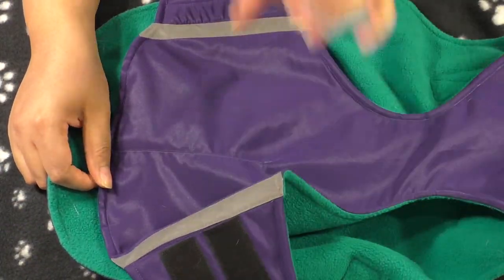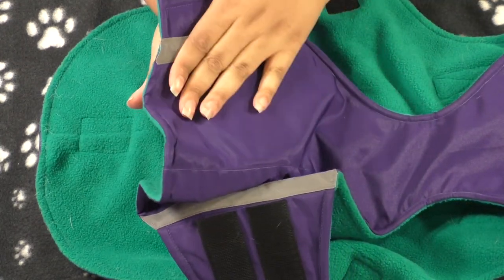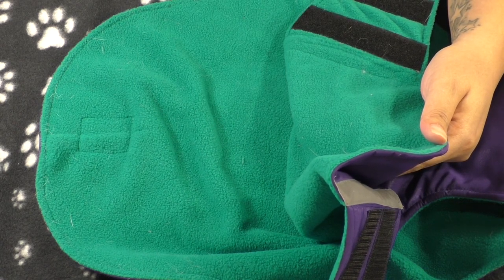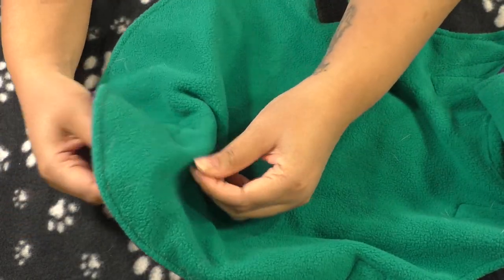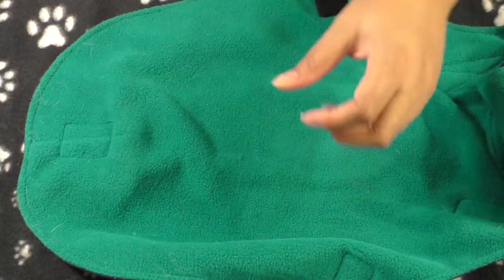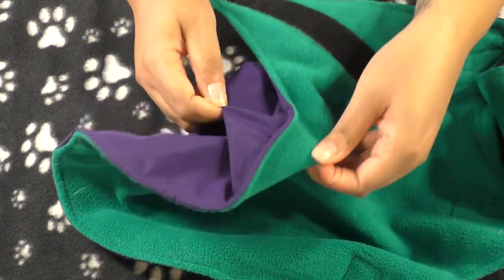There are two different layer options. This is the two-layer winter coat — weather-resistant material on the outside and fleece on the inside. Next year I'll probably get the three-layer version, which has a layer of batting or wadding in between for extra insulation, making it a thicker, warmer coat.